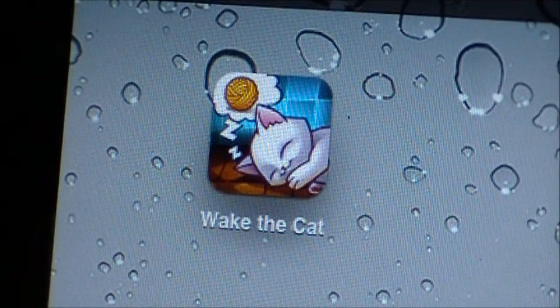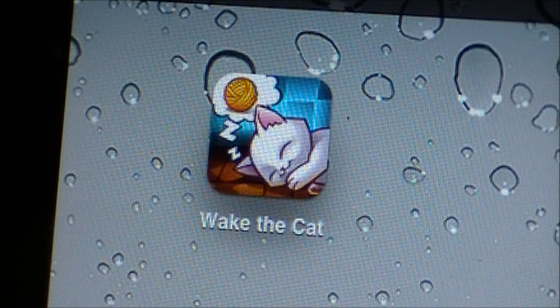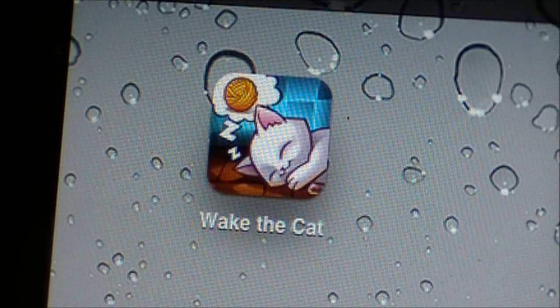Overall, I give Wake the Cat four stars out of five. It's a very good app for being 99 cents. I would almost pay three dollars for this application. It has over 90 levels to play on, with lots more coming soon. I definitely recommend it if you have young kids.